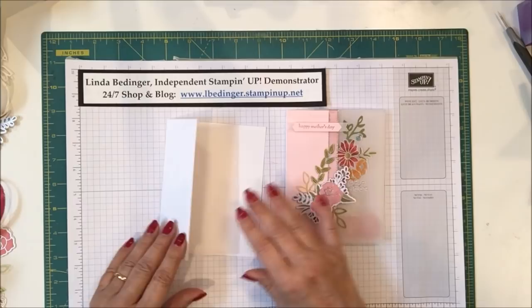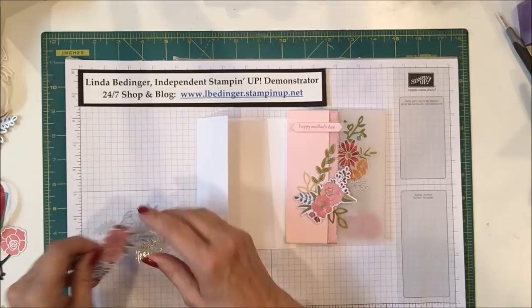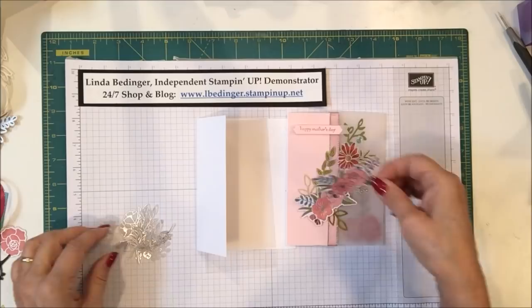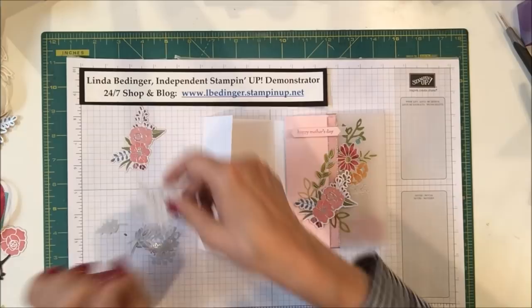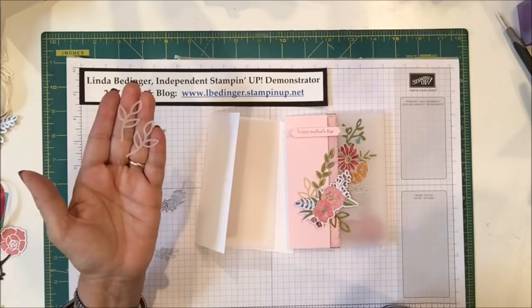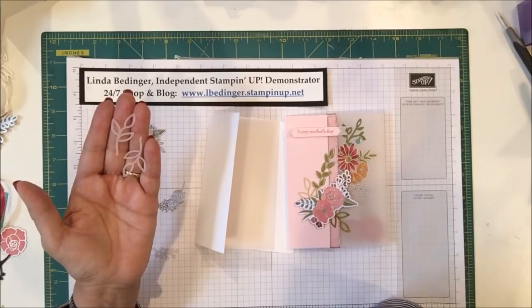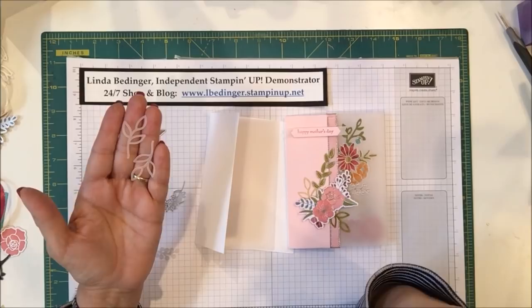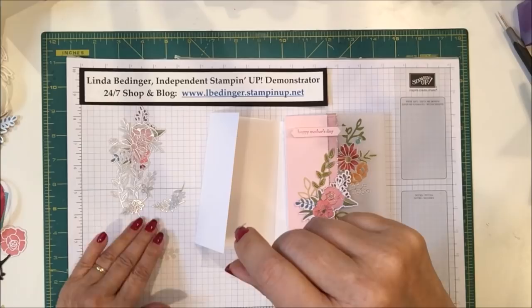You'll also need pieces from the Sweet Soiree embellishment kit. I have a piece that's already colored, a vellum piece that we'll color on both sides so it's visible from both sides of the card, some long leaves, some berry sprays, and a couple of leaves from the February Paper Pumpkin kit. I didn't use the vellum leaves from Paper Pumpkin so I'm going to color those and use them here. Alternatively, you could use a leaf punch to cut leaves from vellum and color them for the same effect.